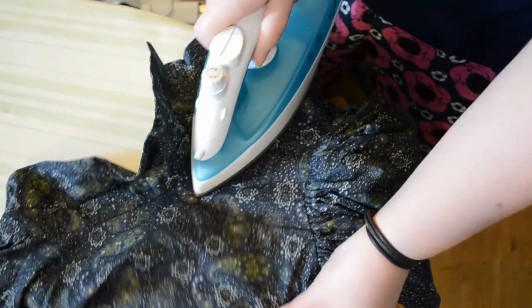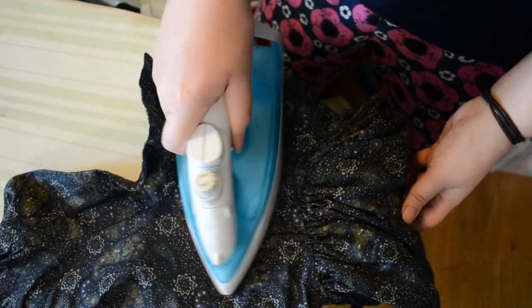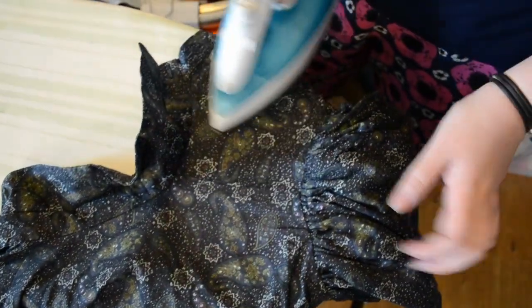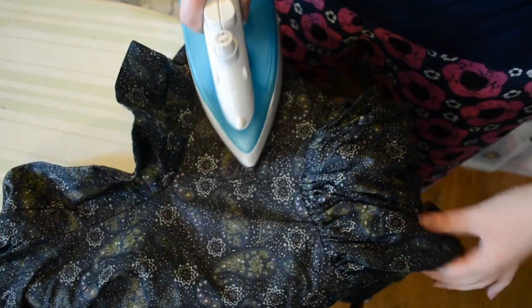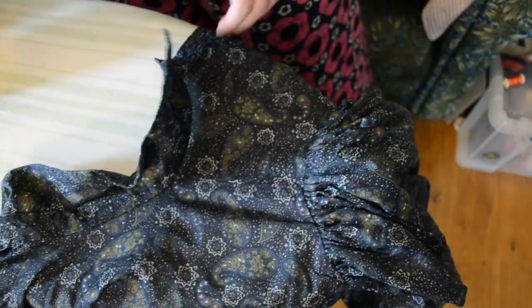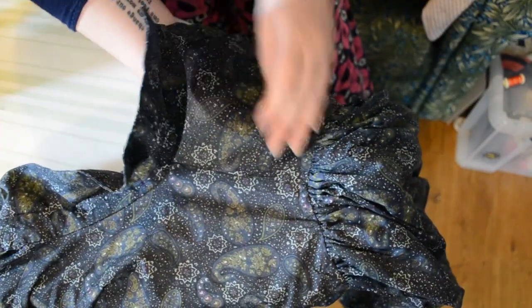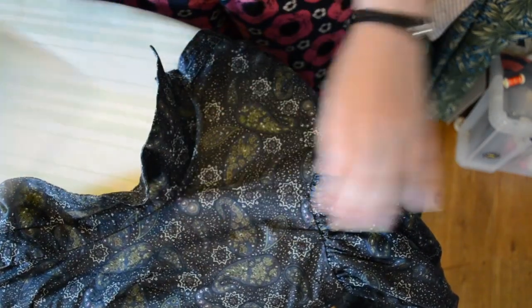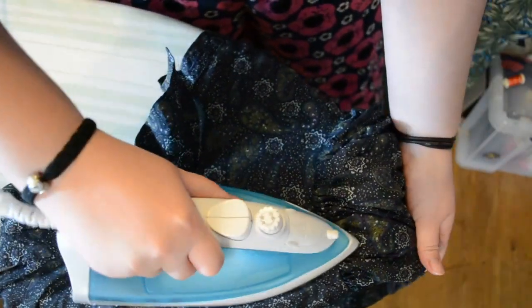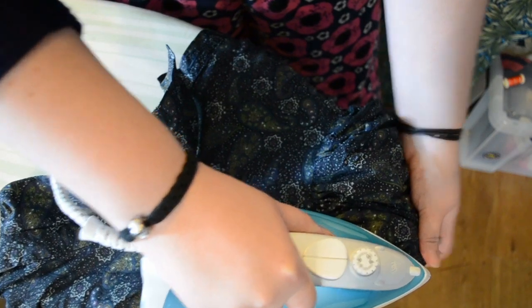Next I lay the shirtwaist over the point of the ironing board with the shoulder seam on top. I take this opportunity to press the seam and surrounding area — basically where a yoke would go. This just makes it slightly easier when you're ironing the front and back of the garment. Then I start pressing the top gathers of the sleeve head with steam, just like I did before.